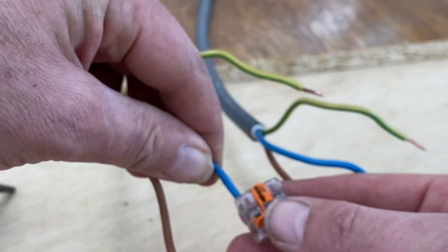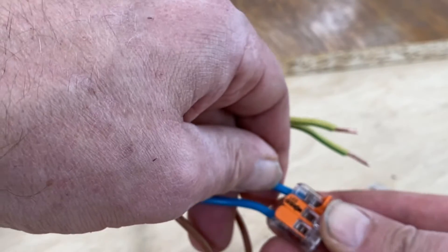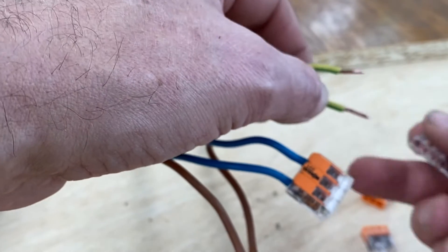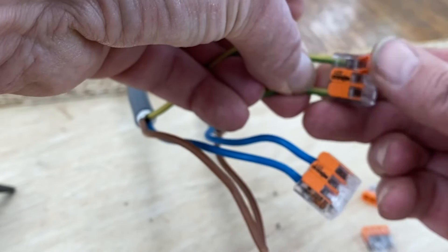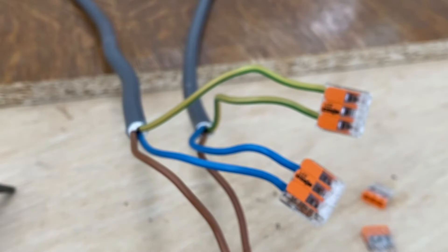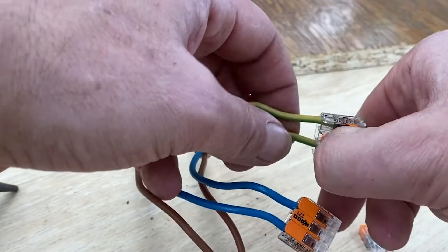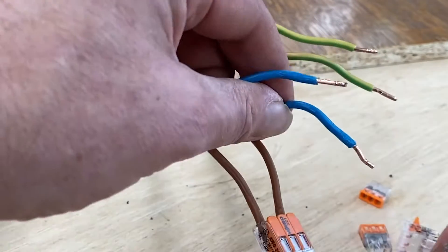You close, you put the wire inside here, you close, next one, you close — so the blue ones are connected now. Now I'm taking the earth, same principle: put it inside until the end, block it — it's holding. And now the brown ones. You see, super easy to use and super easy also to undo. This is the great advantage of these connectors.